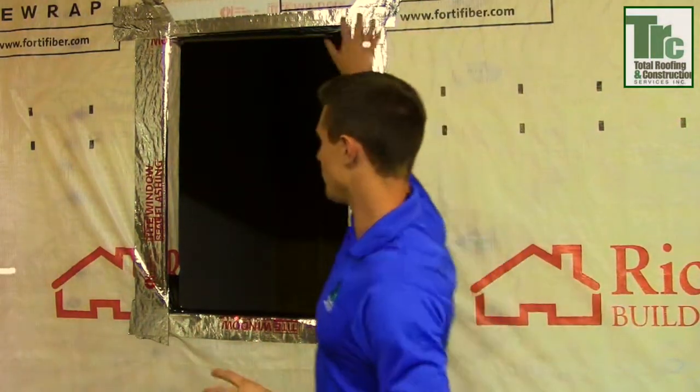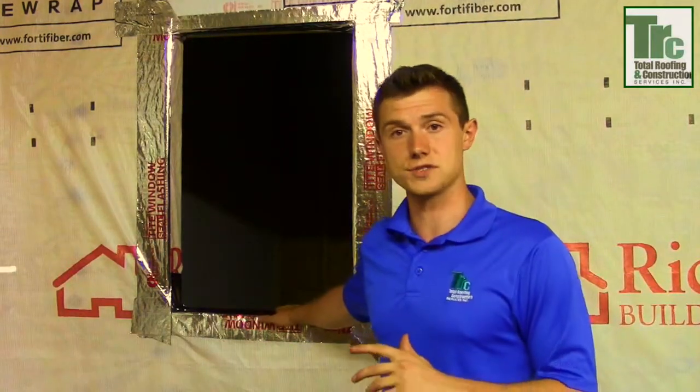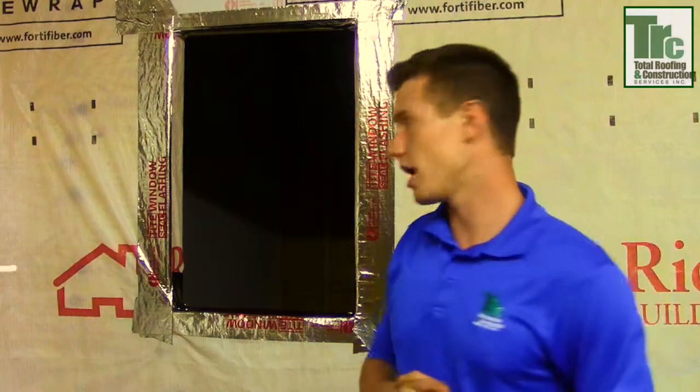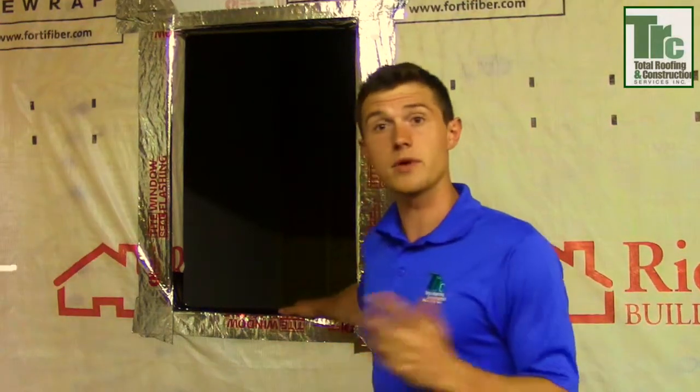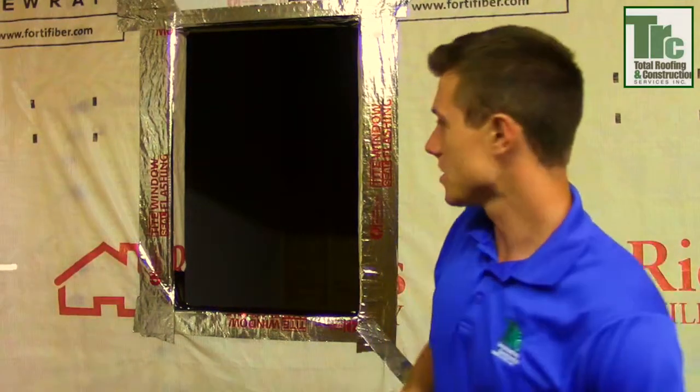People so often get caught up in — ooh, it's a lifetime window, look at this bay window. That's all fine and good, but if you don't have the perimeter installed appropriately, when it rains or during those harsh winters we often encounter, you're going to have issues with that gorgeous window. Ten years from now you're going to be calling that same contractor — or they may be out of business because of the poor workmanship they've provided you.